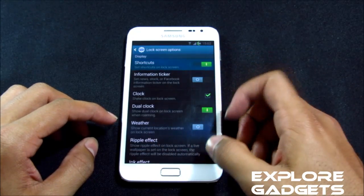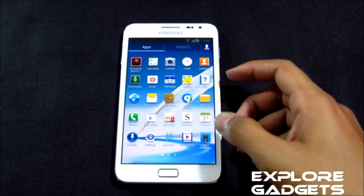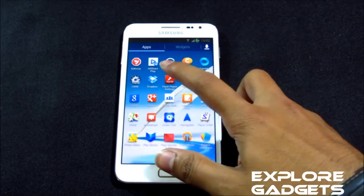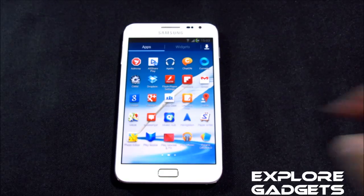With this ROM you also get this awesome Beats audio, which works perfectly with the Play Music app and also with the Apollo music player. In case you get any crashes with the Apollo music player, just uninstall it and reinstall it again — that will solve your issue.